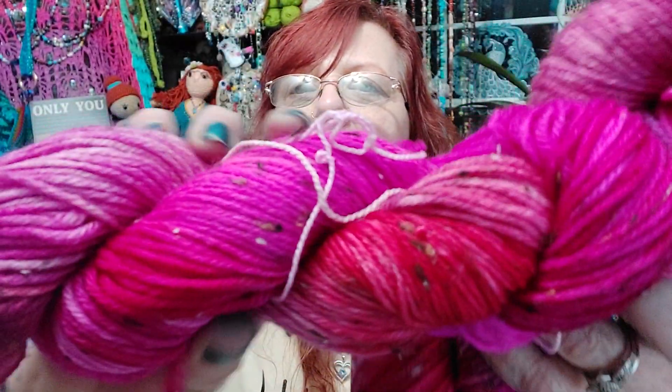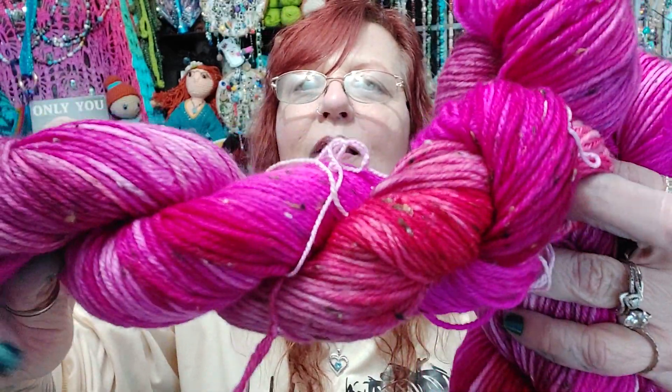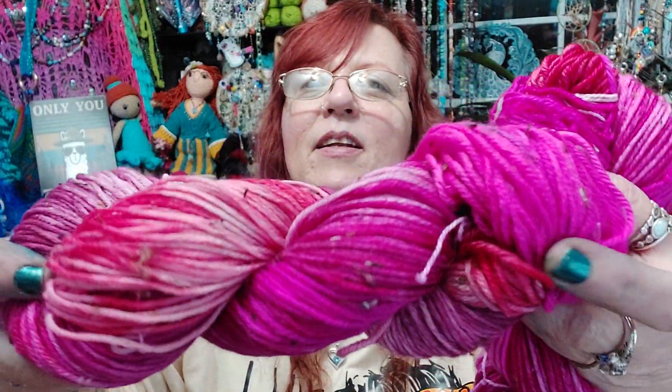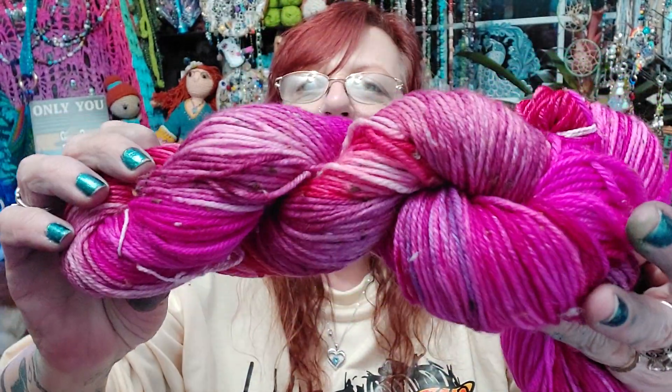First off, I want to show you the yarn. It's dried and hung, so I wanted to show it to you. The video of dyeing it was the one I put out before this. Now you can see this speckle — can you see the little speckles all on it? Aren't they cool? I love that. I've never had dyed speckled yarn before.